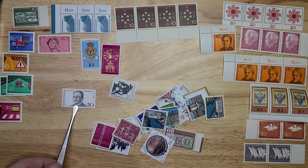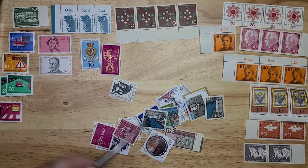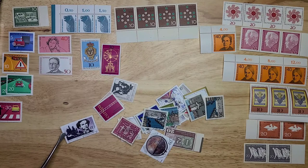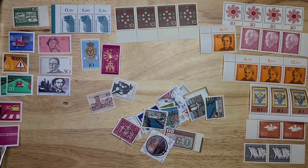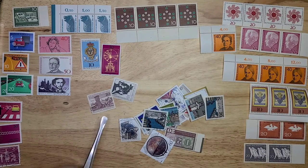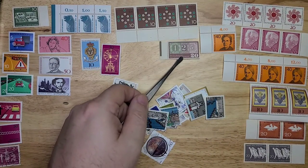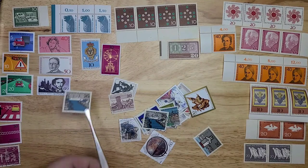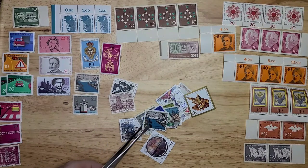Here we have Matthias — there's a Burger, I know I'm butchering that name — and Ludwig 2. Here's one from 1962, and here's one with three early stamps.